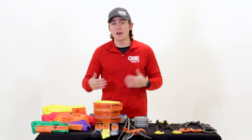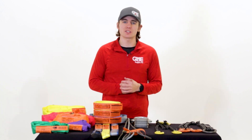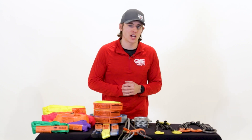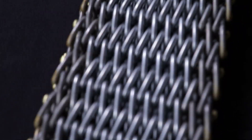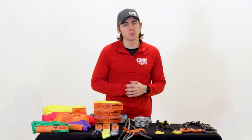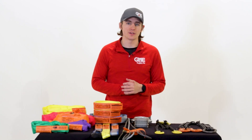Synthetic or steel based web, wire rope, chain, and mesh slings are an essential part of any lifting and rigging situation, but can be confusing, and this confusion can create an unsafe situation on your job sites. What sling is the right one for the job? Hey, I'm Nate with GME Supply. Welcome to Slings 101. There are five common types of slings found on job sites, broken into two main categories: synthetic and steel based.